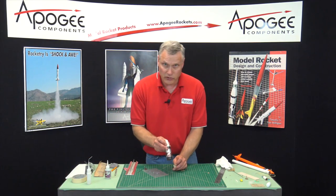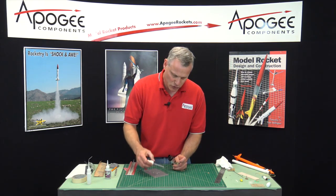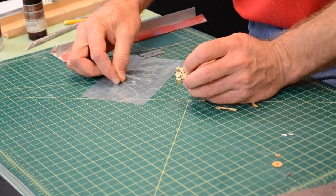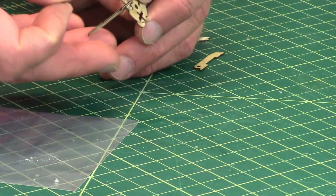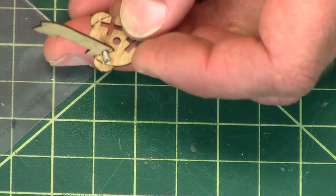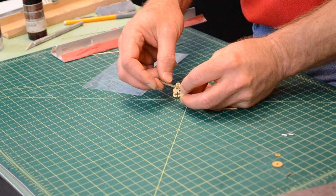The Insta-Set is super glue accelerator — it makes super glue kick a lot harder and faster, which means it cures faster. I don't want to use a lot, so I'm going to do the same trick: put a little bit on my plastic sheet and use a different rod to pick that up and put it on the super glue. Remember, stay away from that middle, because that would be bad — you'd have to use super glue debonder to get it off so you can re-glue it. This should pivot really nice and easy, just like that.